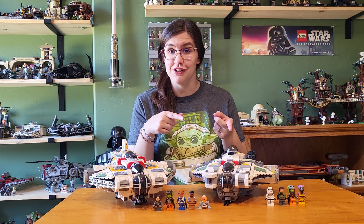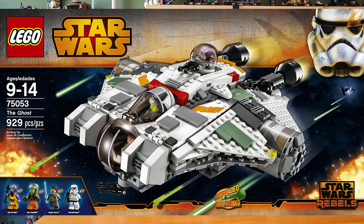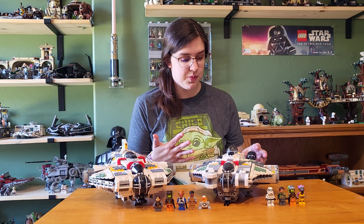Starting with the Ghost from 2014, this is set 75053 with 929 pieces and four minifigures. It retailed for $89.99, and new in box is about $694, while used is about $403. So it's still relatively expensive.